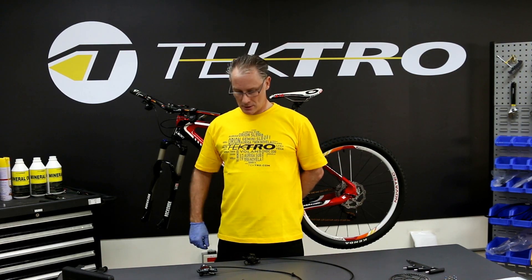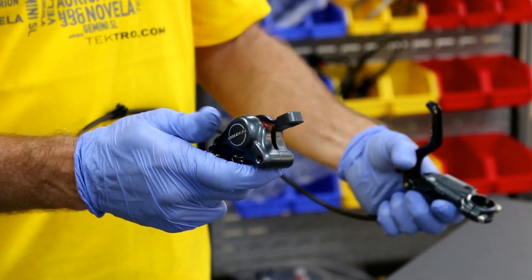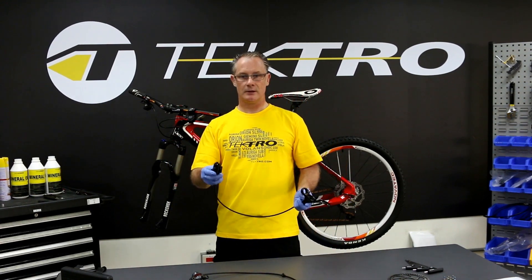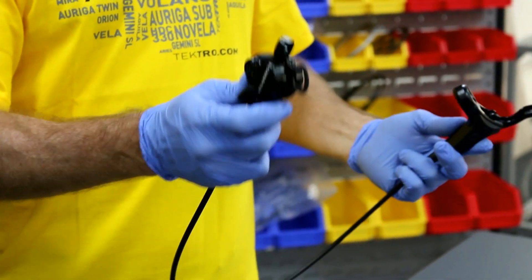There are two basic types differences. Top load disc brakes — you can replace the pads without taking the caliper off, much easier for maintenance. And then bottom load — this one you would actually have to unmount from the fork or from the frame in order to replace the pads.